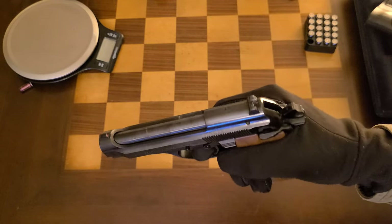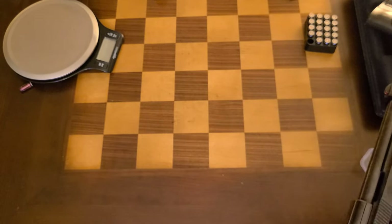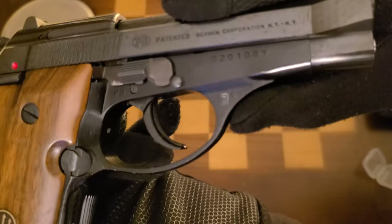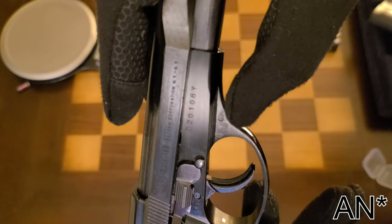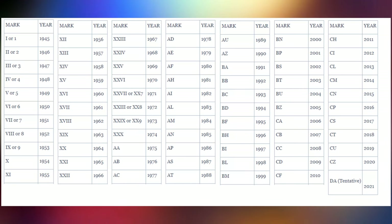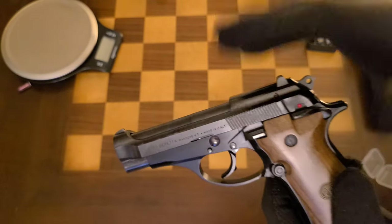The slide is pretty stiff by modern pistol standards. Something interesting you'll find is a little marking — that marking right there is an 'N' — which signifies the year this pistol was made. This one was made in 1985, so it's about two years shy of being 40 years old. It's a pretty old pistol.